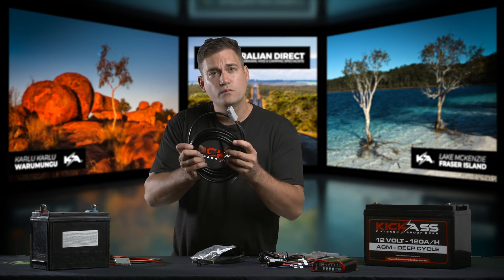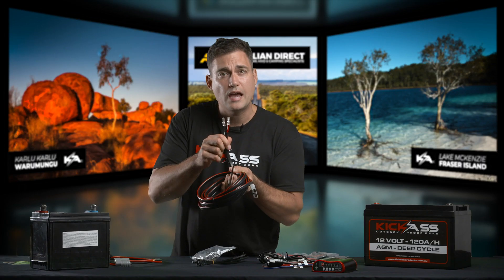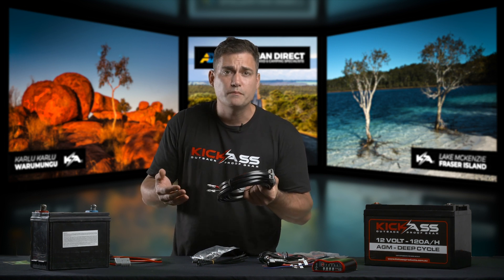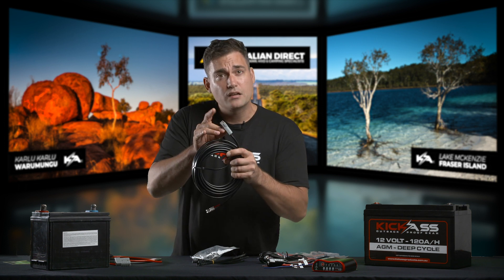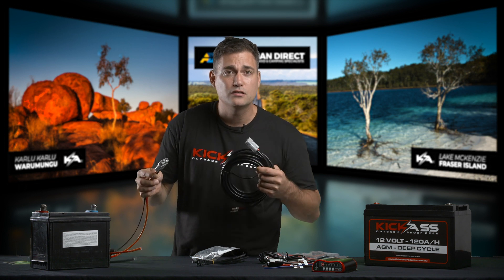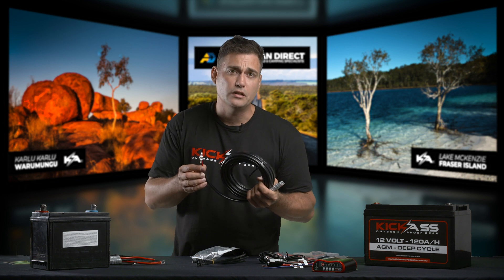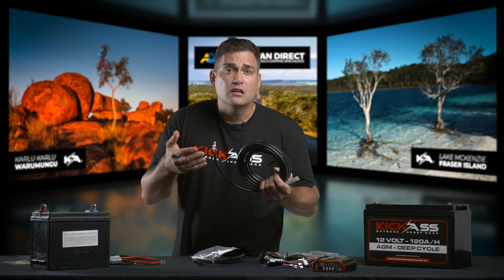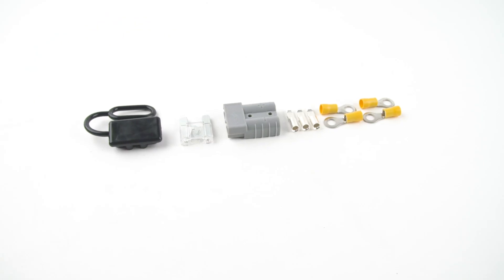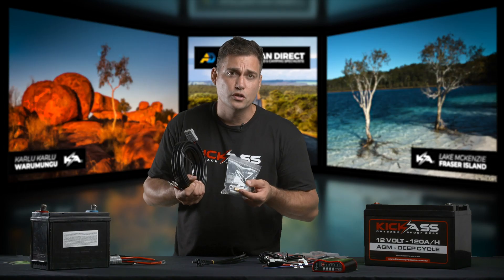This starts with an Anderson plug and it finishes with bare Anderson terminals — that's so you can run it through the firewall of your vehicle or wherever you need to take it. That Anderson plug will go on to the Anderson plug that you've connected to the start battery, and then you can run the cable to where your DC charger is going to be located. If you don't need so much cable, it's best that you cut it shorter, and included in the kit you've got a packet of accessories with spare Anderson terminals if you do want to shorten the cable.